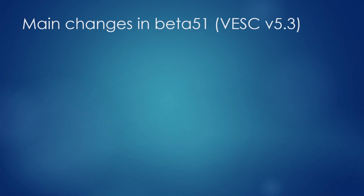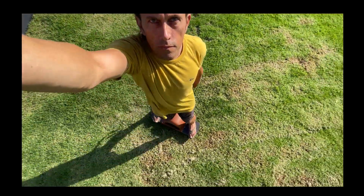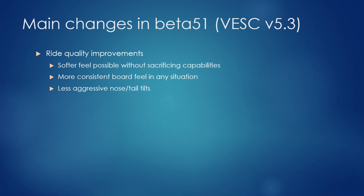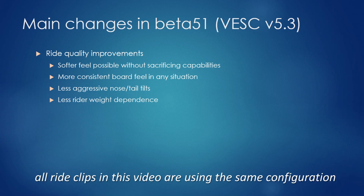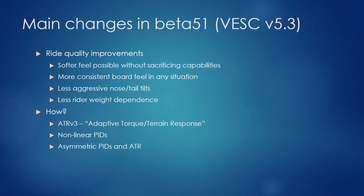Here is an overview of the main changes in Beta 51. The most important is the ride quality improvement — a softer feel is now possible without sacrificing capabilities, and there's more consistent board feel in all situations. The torque response delivers less aggressive tilts of the nose or tail, and it is less rider-weight dependent; my son and I can now share the same settings. I'm using the third version of ATR (adaptive terrain response), non-linear PIDs, asymmetric PIDs, asymmetric torque response, and yaw-based turn tilt.